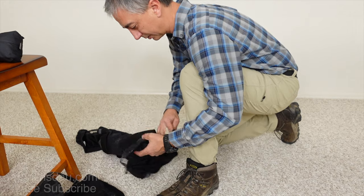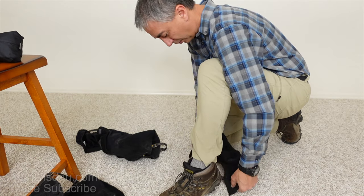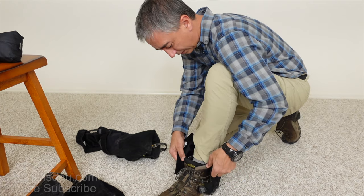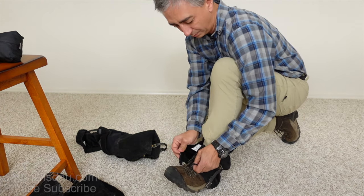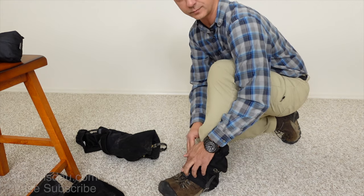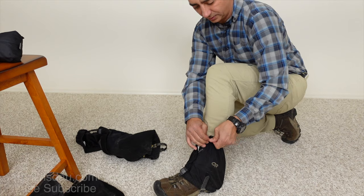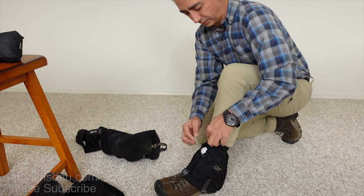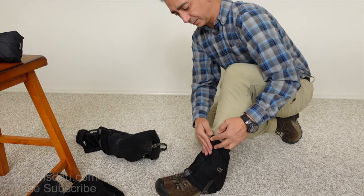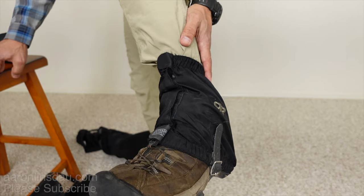I'll also show you the process of putting on the small trail gaiters — the desert gaiters or Rocky Mountain Lows. You simply stretch them out, put them around here, and loop it around. These are a little bit tighter and that's just the nature of how they are. Instead of a whole Velcro strap up top — there you go — it's very simple to put on.